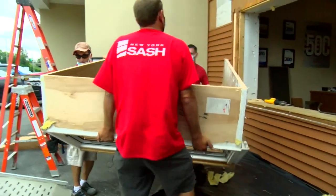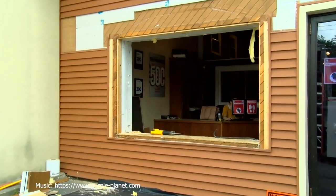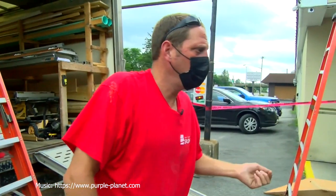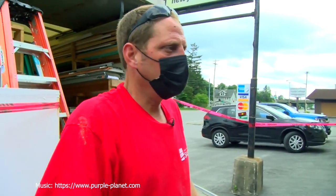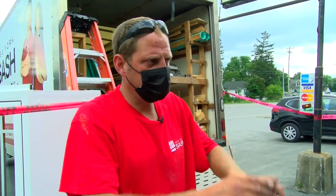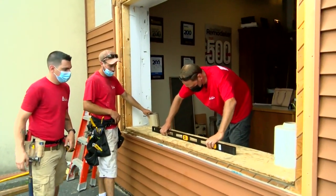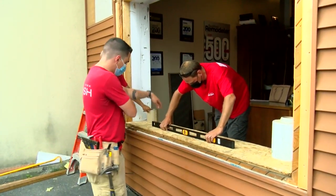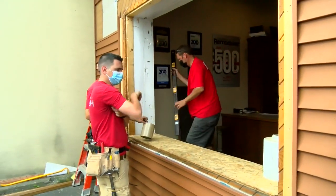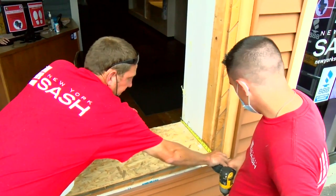The next step is to prepare our opening for the new window — plumb, level, and square — making sure it's clear of debris so we can properly flash the sill before we install the new window. We're going to take some measurements: 15 and 5/8.